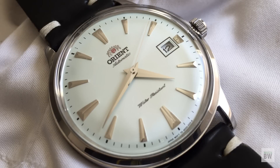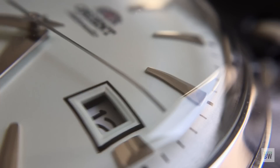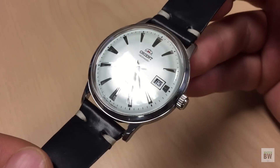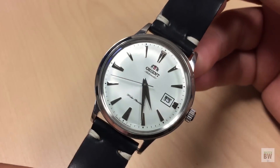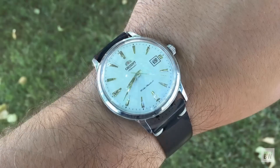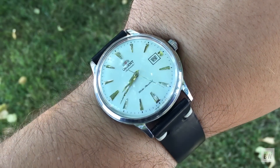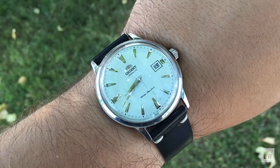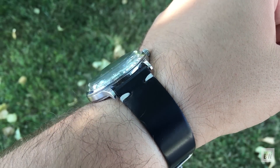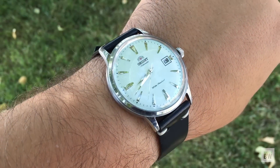This is one of those watches that when you see it in person, you come away impressed. You feel a level of quality that's surprising, because these watches retail around $150. My family member paid $120 for this about a year ago, brand new. For that money, how good of a watch can you really expect? After handling this Bambino, you can get a pretty nice watch.